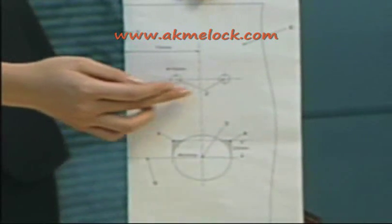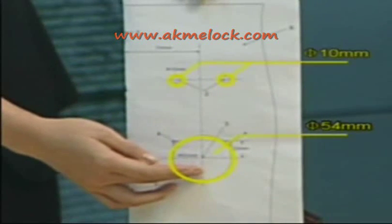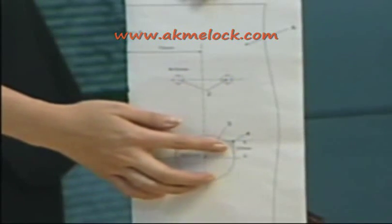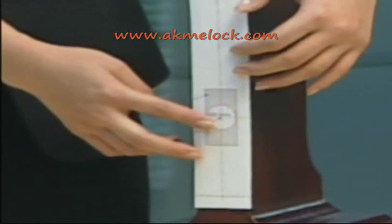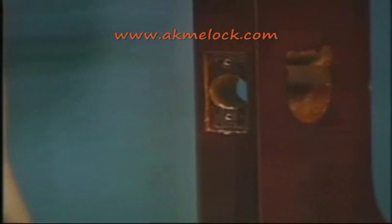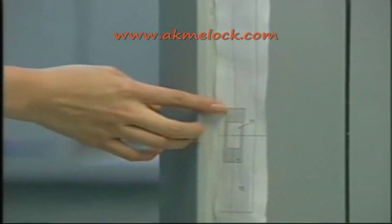Then use a 10 millimeter hole saw drill to make two holes in number two. Use a 54 millimeter hole saw to drill one hole in number three, and remove the shaded area at the same time. Use the 25.4 millimeter hole saw to drill a hole in the profile of the door, striking through to the front face of the door. At the same time, chisel a three millimeter deep flute. Use the chisel to cut a 26 millimeter by 27 millimeter rectangle socket on the door frame according to the cutout template sheet.